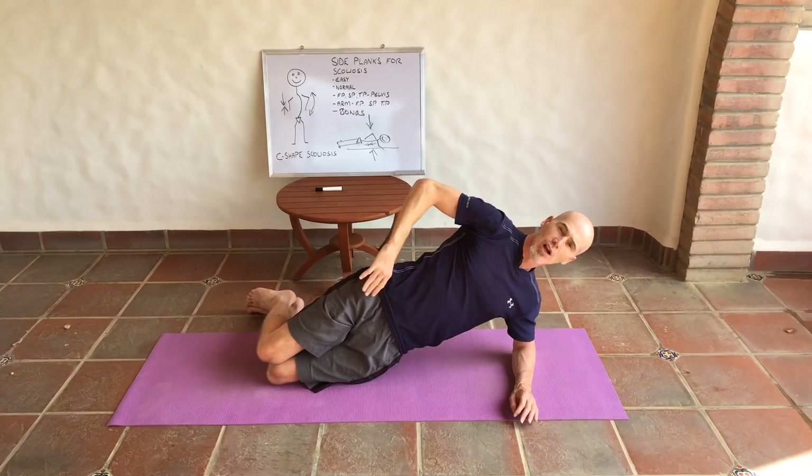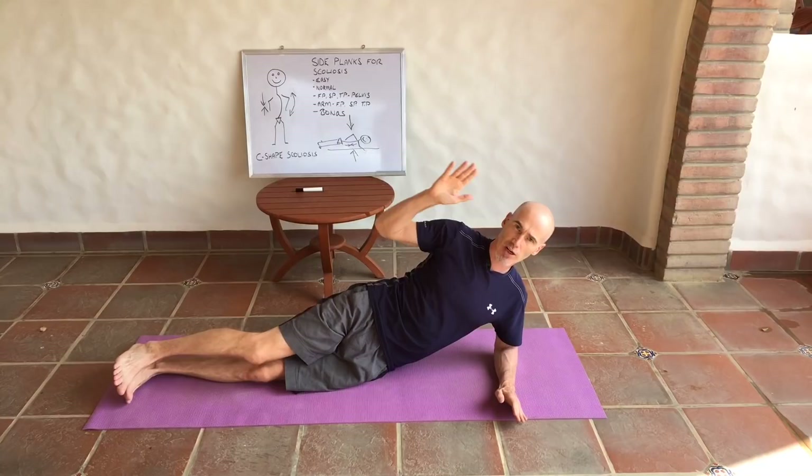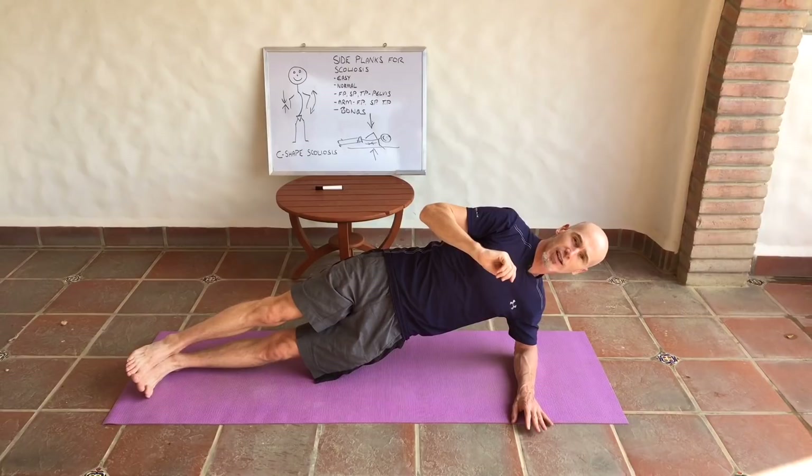I want you to be able to breathe and hold this for 35 to 45 seconds. Once you can do that easily, try going straight-legged — imagine you have a wall behind you and you're completely straight against it. Hold this position for 45 seconds to a minute. Once you can do that, progress to the next level.